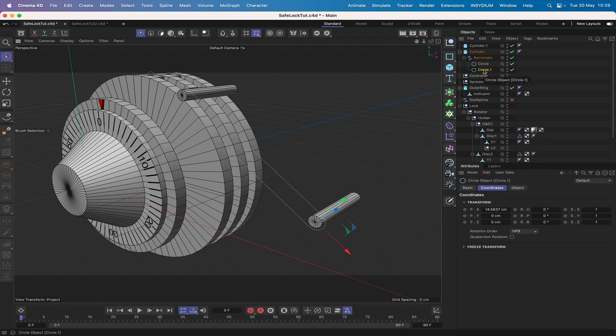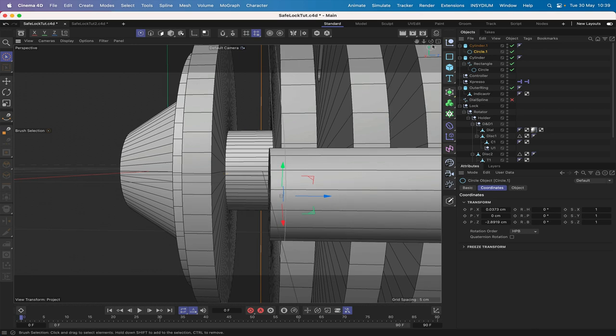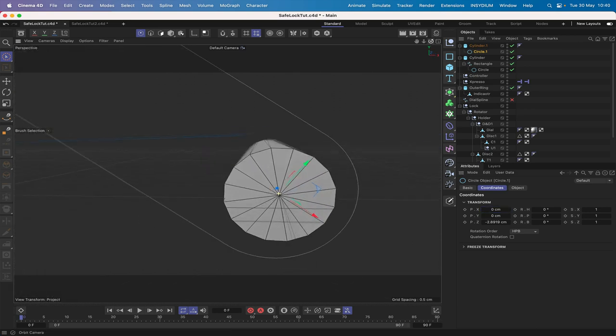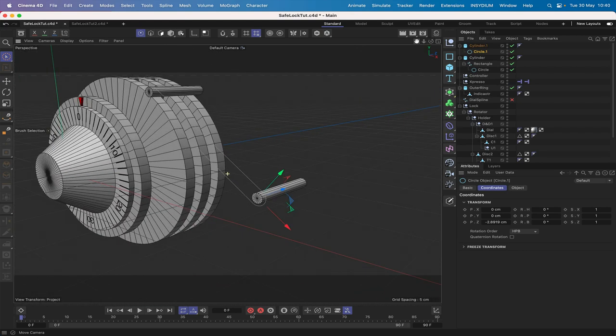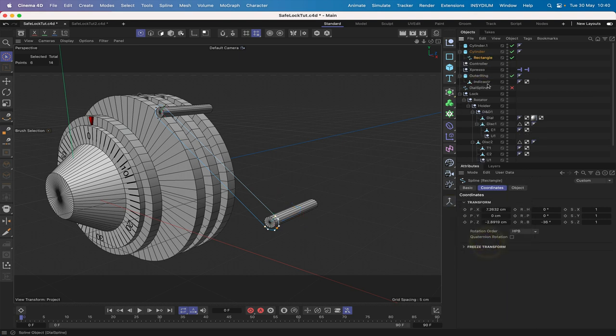Now we can drag the circle into cylinder 2 and work out where it needs to go. Position X is the important bit — as long as that's dead centre, that's perfect. Drag it under there. Make the two circles editable, put the rectangle at the top, shift-select those two, and then we can connect objects and delete. So we've got a single profile now.